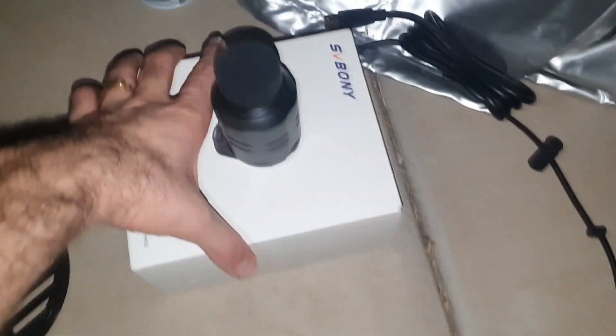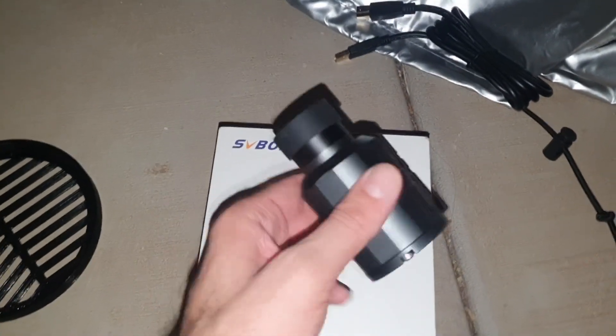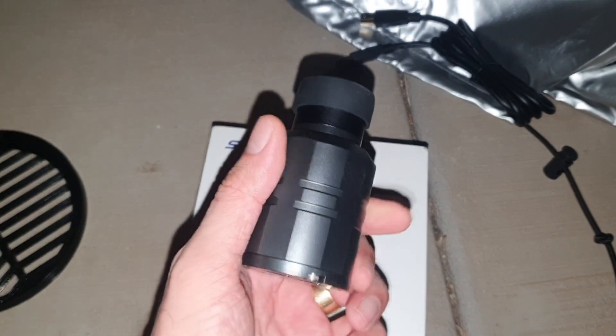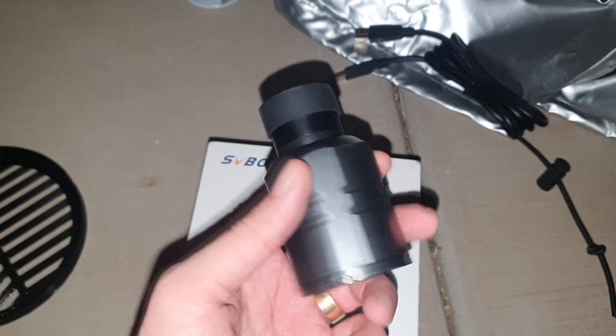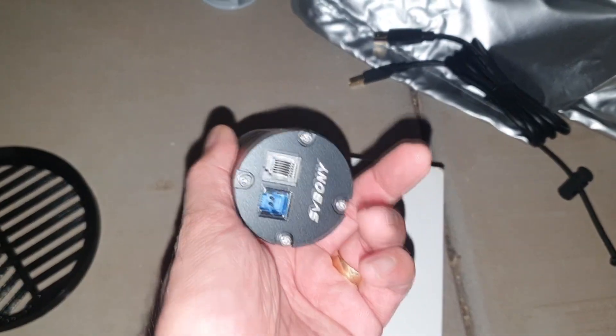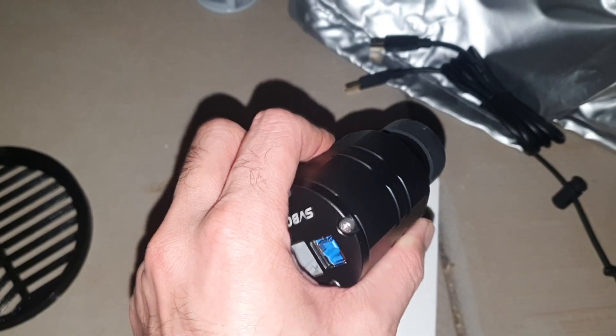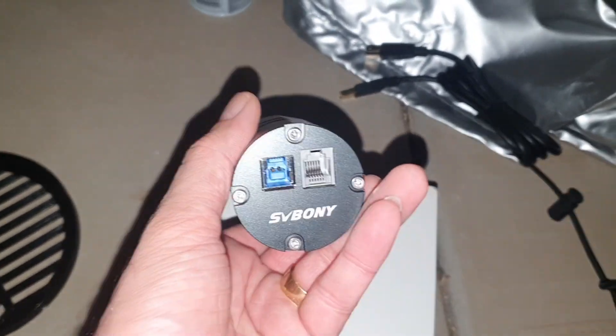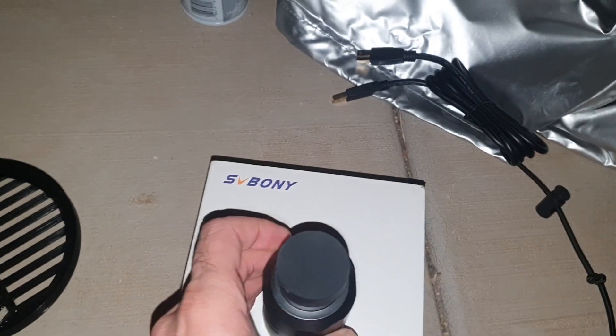Hello and welcome to Yasha TV. Today we're going to unbox, test, and review this astro camera from SV Bony, model BV 305 Pro. This camera is known for being really affordable and very popular in the beginner astrophotography community. It's almost half the price of bigger-name cameras, so we're going to do intense testing by the end of the video — stay tuned and watch the full video.